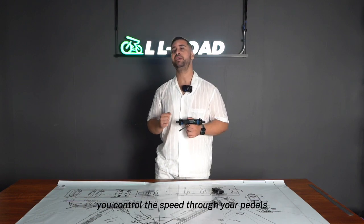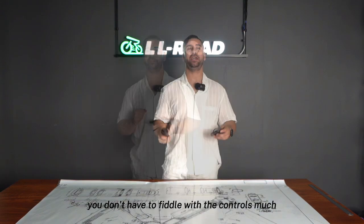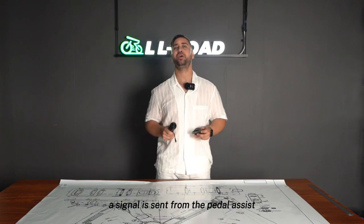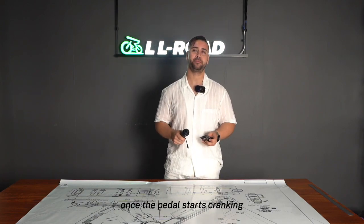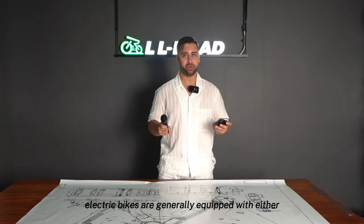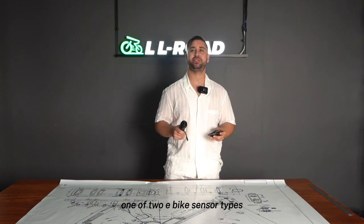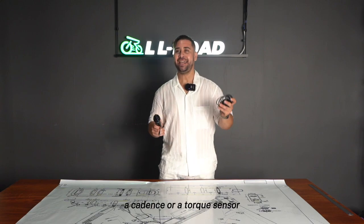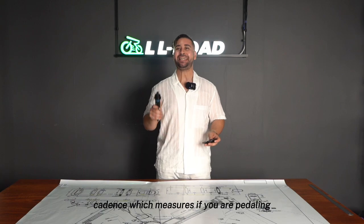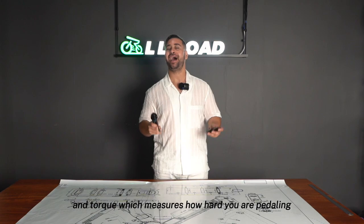In order for the e-bike motor to engage, a signal is sent from the pedal assist once the pedal starts cranking. The component that relays this signal is called the sensor. Electric bikes are generally equipped with one of two sensor types: a cadence sensor, which measures if you are pedaling, or a torque sensor, which measures how hard you are pedaling.